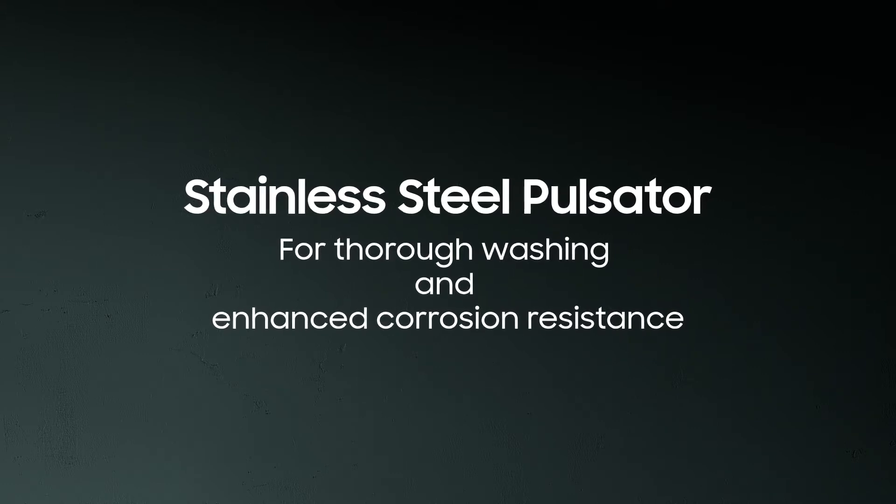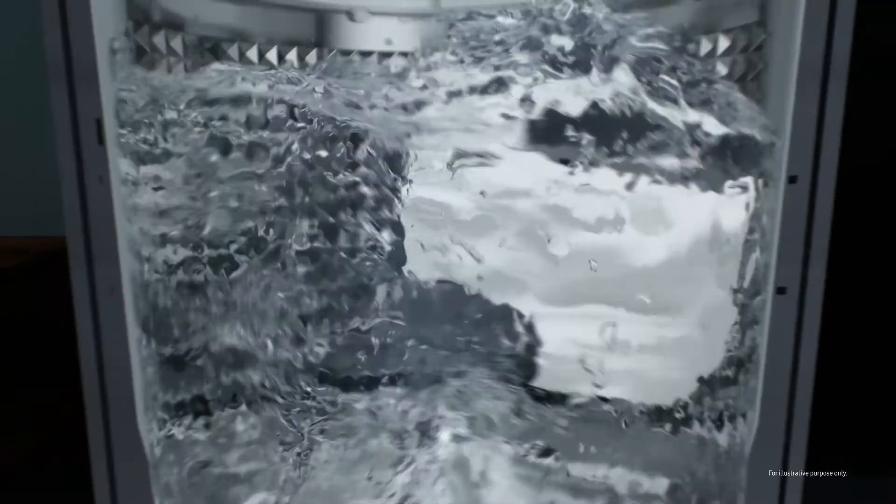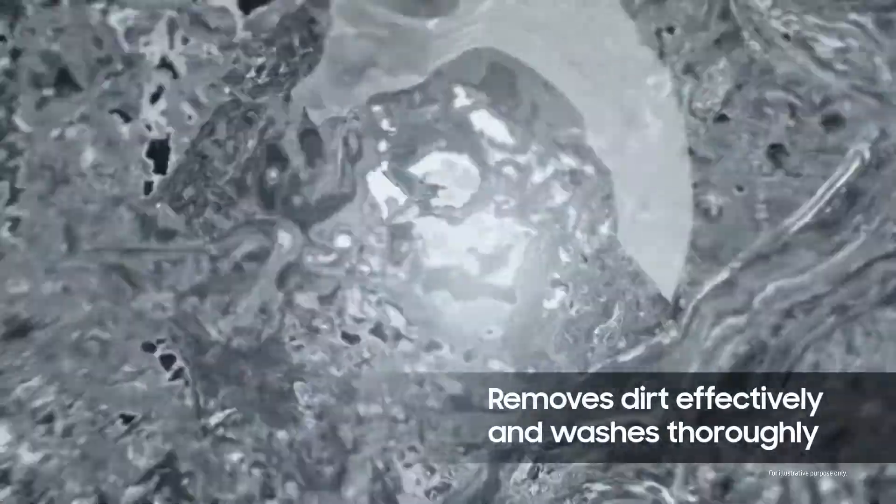The specially designed stainless steel pulsator creates a powerful water shower within the drum. This ensures that dirt is removed effectively and your clothes get a thorough wash.